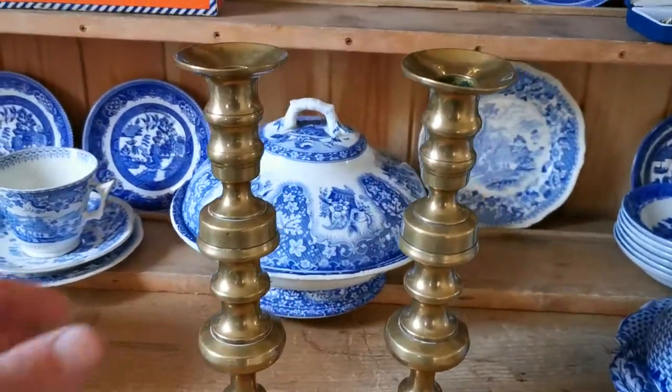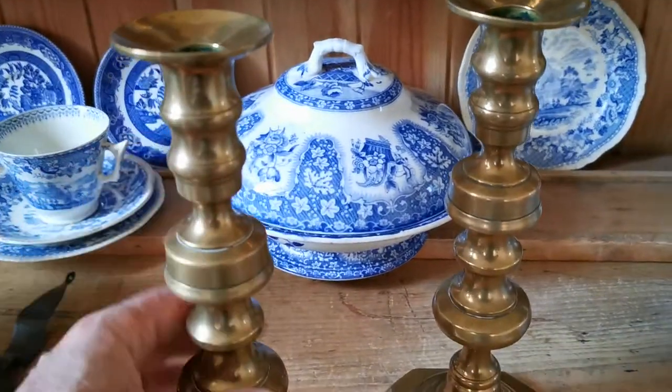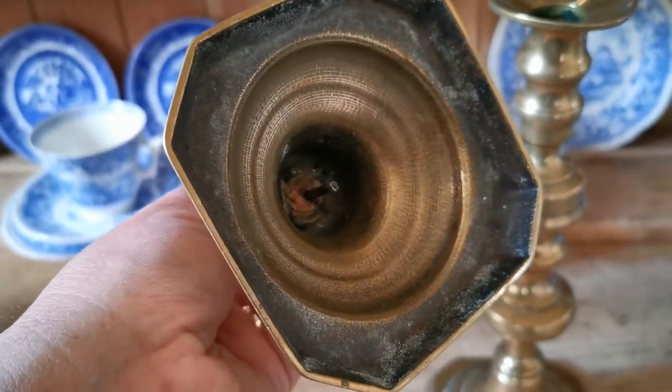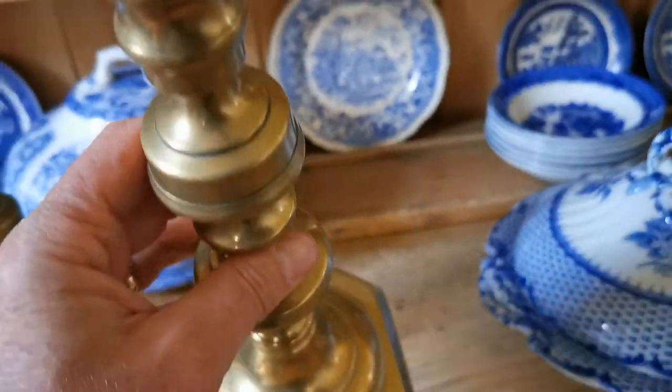Just going to show you the quality of these nicely finished heavy pieces. Both of them have still got their candle ejector stalks working and intact.